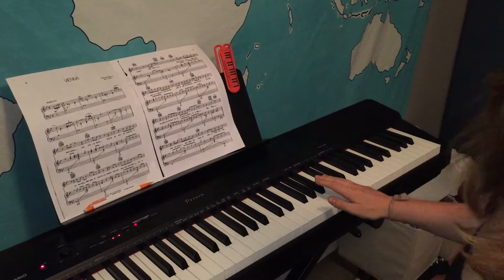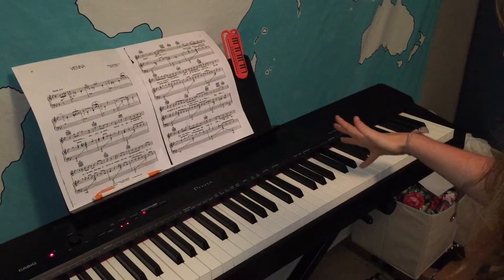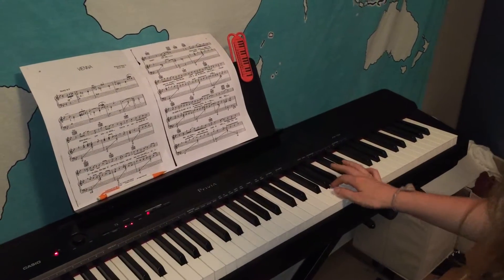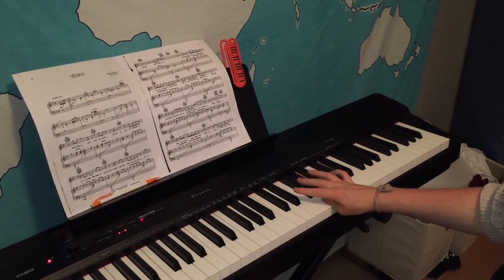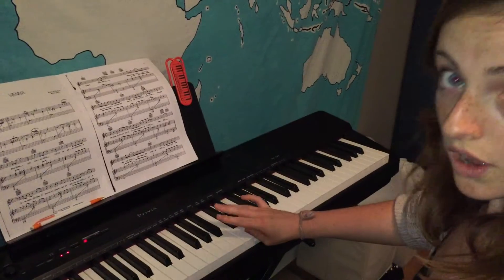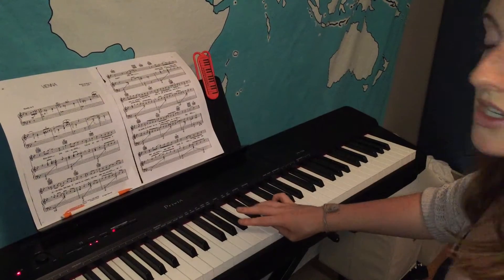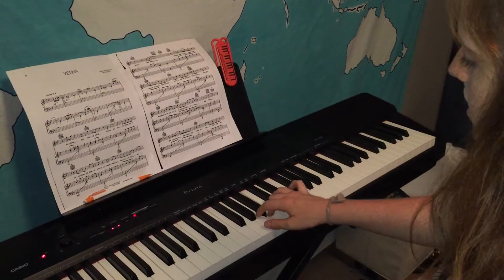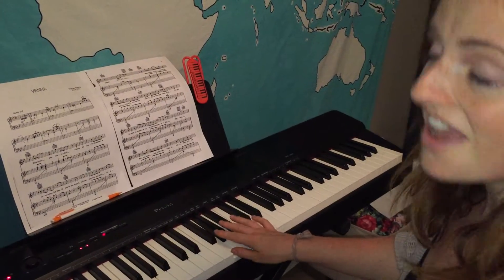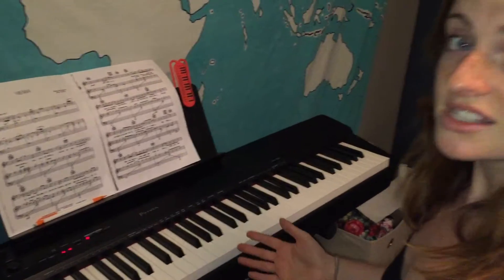Now going back down we have the same sharps and we're gonna do a very similar thing. So we go five, four, three, two, one — and now our three comes over to the F sharp. Three, two, one — and now our four comes over. So on the F sharp you have the three, and on the C sharp we're gonna use our four. Four, three, two, one — and we have an F sharp, so what do we use? That's right, our three. Three, two, one. So that's our right hand.